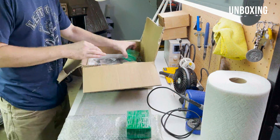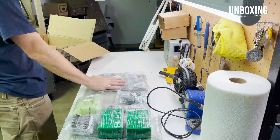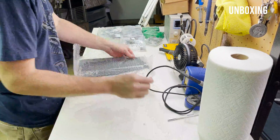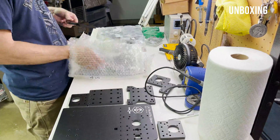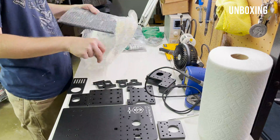I opted to not buy the motors or the spindle, as I'm intending to use this kit for a fiber laser cutter project. Obviously it's going to have a fiber laser cutter head on it and I'm going to use some AC servo motors instead of anything they offered.